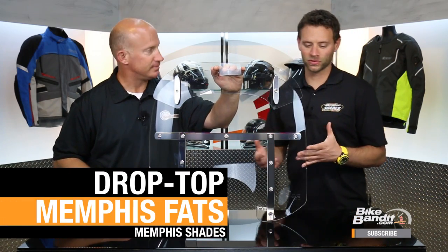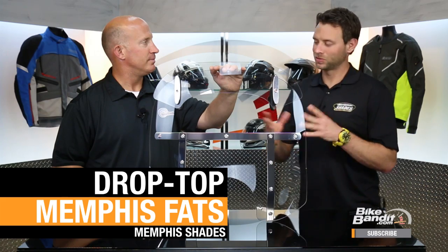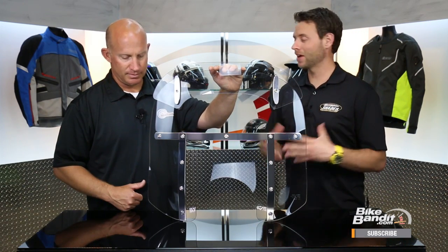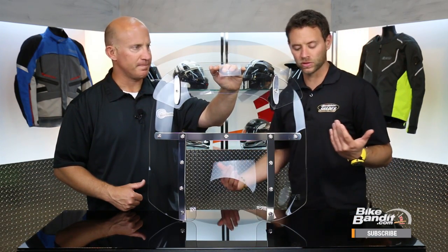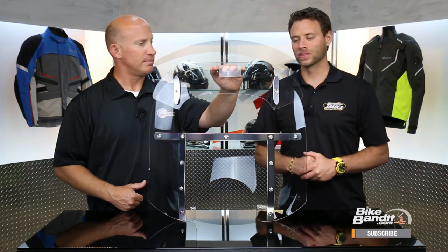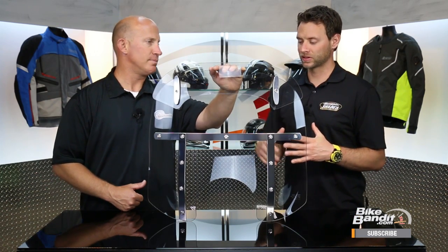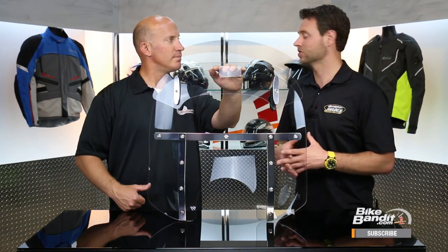This is one of our most revolutionary products that we've ever come out with. It starts life as the Fats - it's got the same stainless steel banding and hardware, the same overall width, 22 inches wide. And that's pretty much where it ends. We use a lot of our new technology to really make this the most technologically advanced traditional style windshield on the market today.